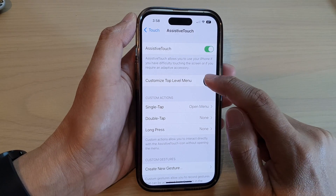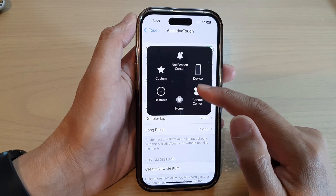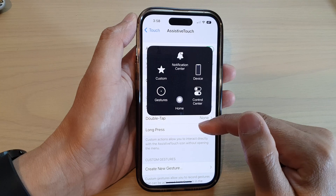Once it is turned on, you can tap on the button to open up the menu. From here, you can use the on-screen shortcut to control your device.